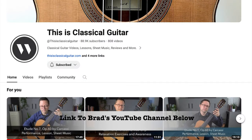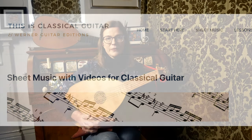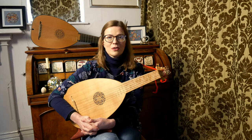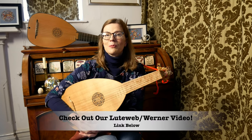The channel features beautiful performances, lessons and an extensive music catalogue called the Werner Guitar Editions, which includes graded music and progressive lesson material. He and I had a fantastic conversation about lutes and guitars and shared our thoughts on the piece I'm exploring here. If you'd like to check out our conversation, the link is in the description box below.